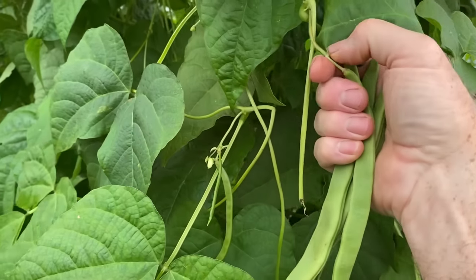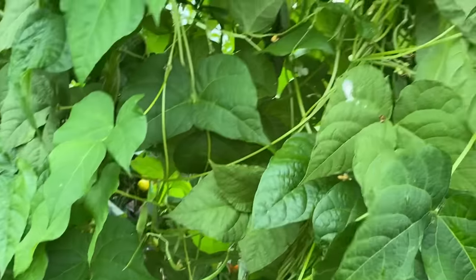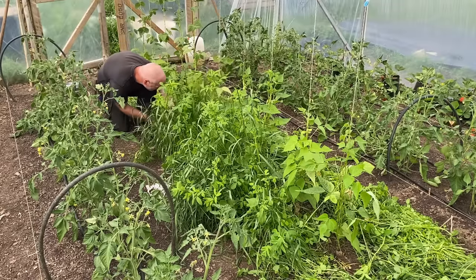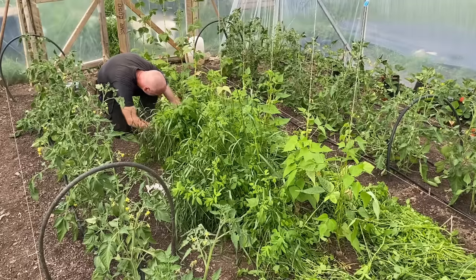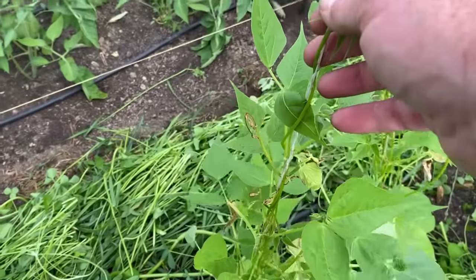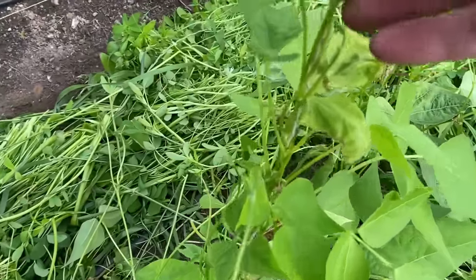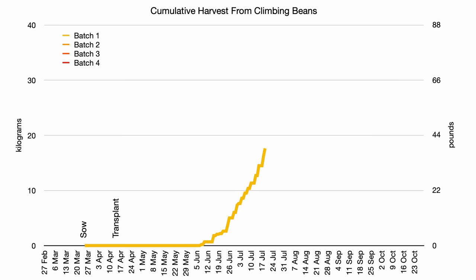We started harvesting beans off of the first batch at the beginning of June, and it was great to get such an early crop, though there wasn't a lot of them for the first three weeks. I think these plants had struggled with the competition from the green manure that I had left growing beside them, and they also had to recover from the frost damage. I'll know better next time to give these plants extra care, protect them from the frost, and make sure that they didn't have to deal with any extra competition. Leaving these plants in the ground for longer and delaying the planting of the third batch of courgettes did help produce a good overall yield from these plants.